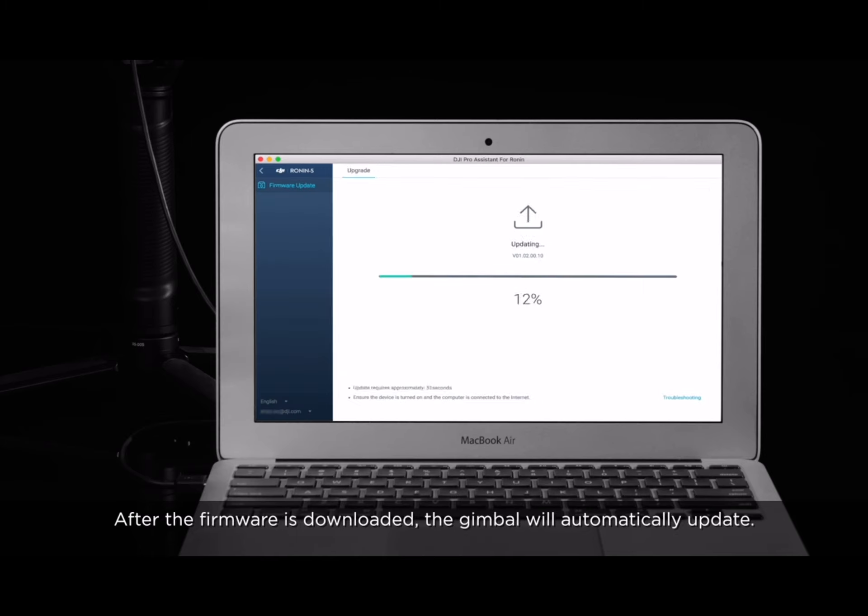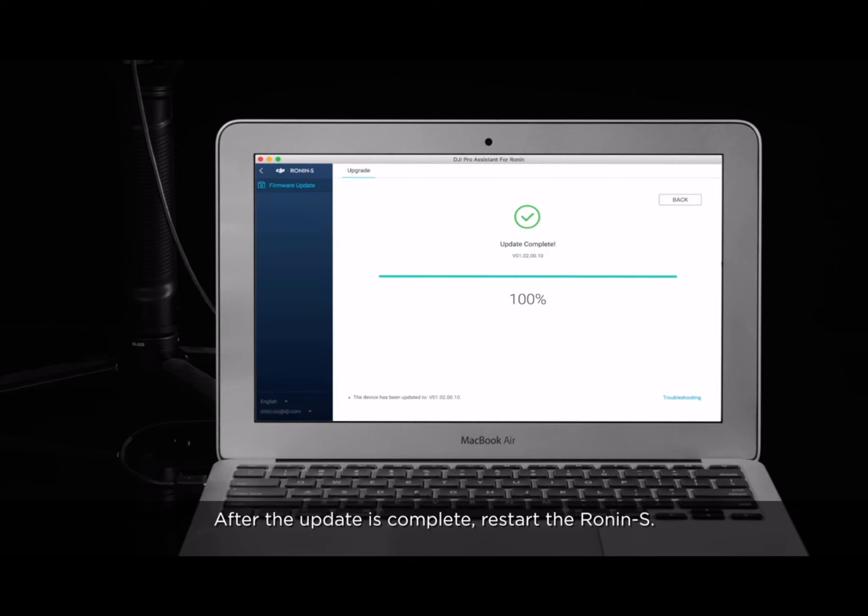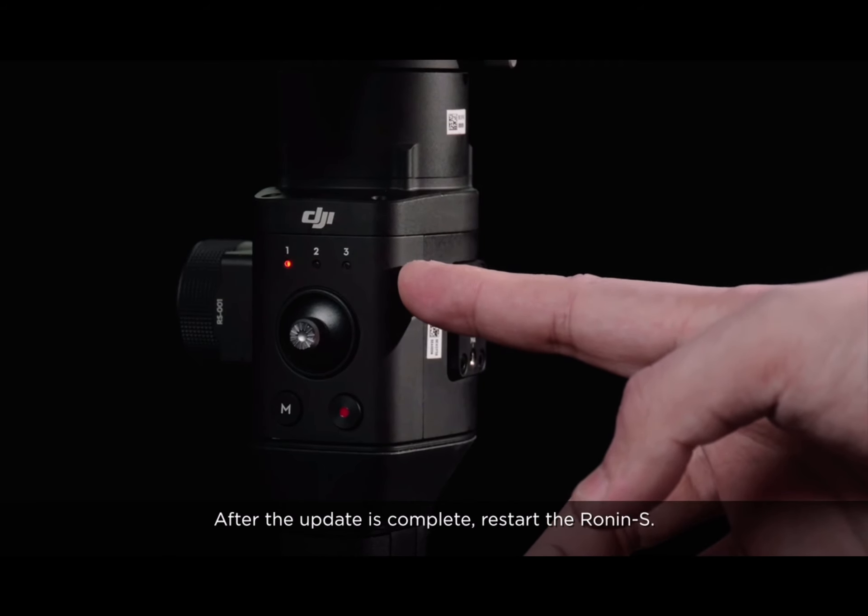After the firmware is downloaded, the gimbal will automatically update. After the update is complete, restart the Ronin-S.